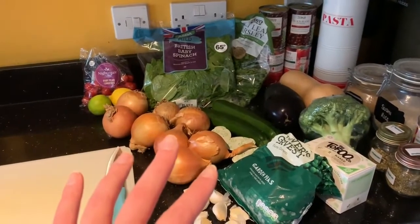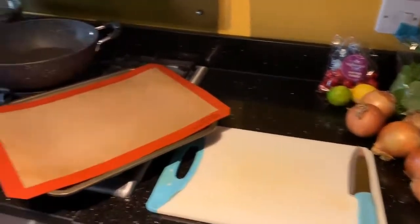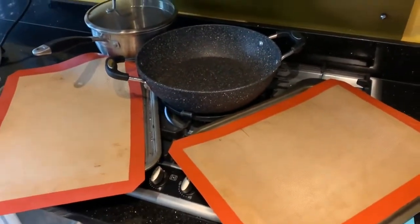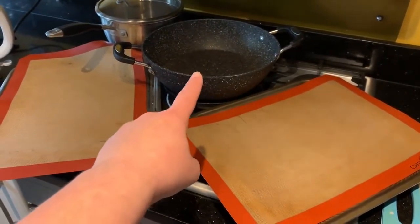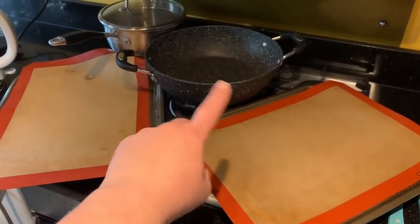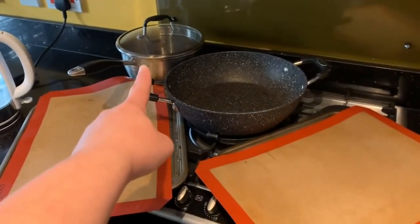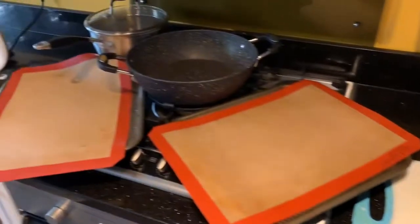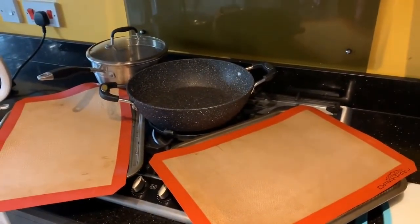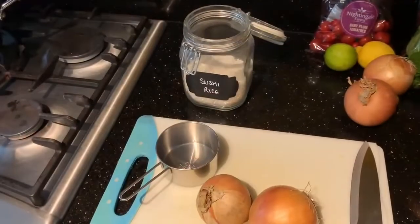I've tried to design this plan so that this is all the equipment you'll need: one deep sauté pan or frying pan — get the biggest one you can — one saucepan, we'll be reusing both of these, then two baking trays, a chopping board and knife. We will need a blender but in theory this is pretty much all you need. Okay so we're going to start first of all with the risotto.